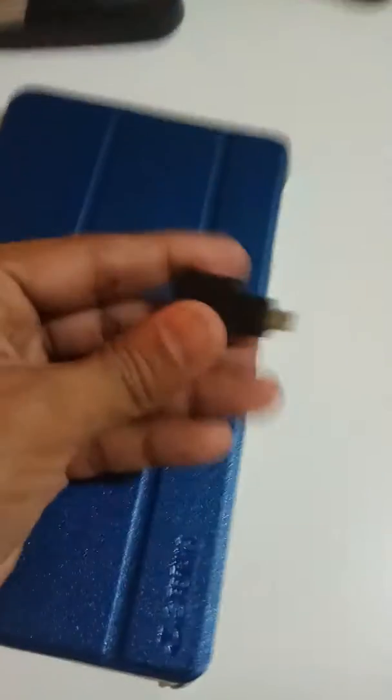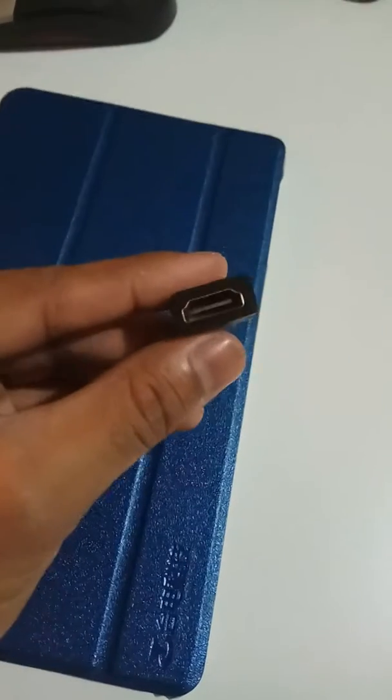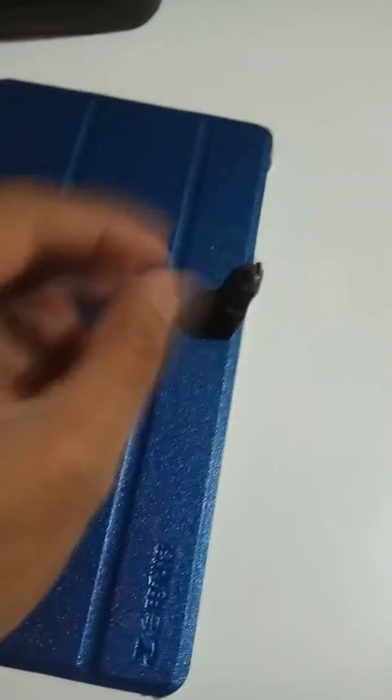The tablet is the Teclast x80 Power, which I also bought from Gearbest. It has a micro HDMI connection, so that's why I bought this adapter. It's a very compact adapter — one end is a full HDMI and the other is micro HDMI — and it works as described.